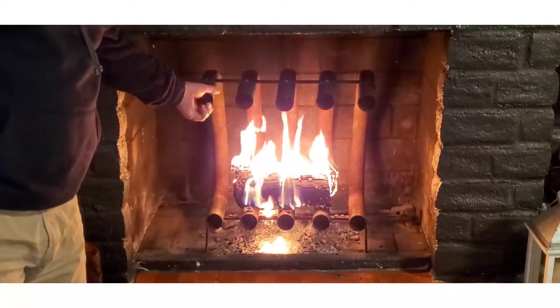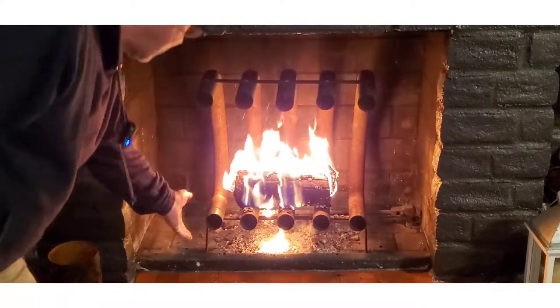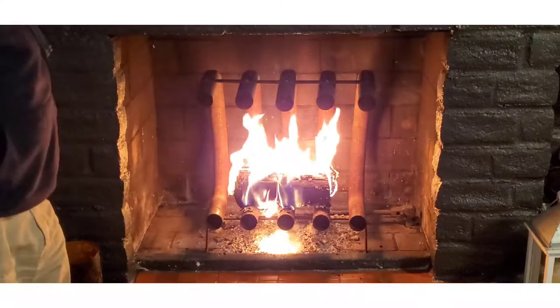As of now you could still touch the pipes. Oh yeah, this one's even cold. We'll see what happens.